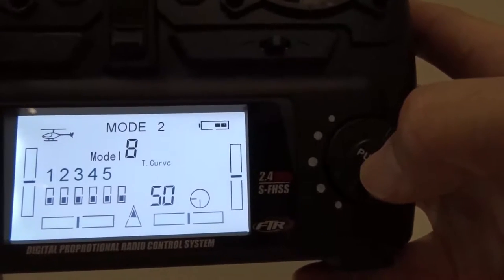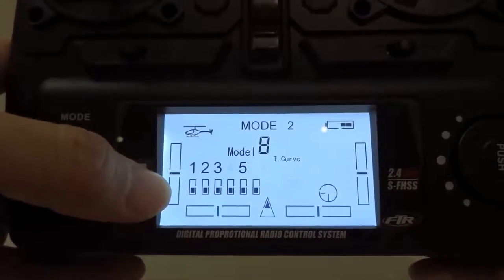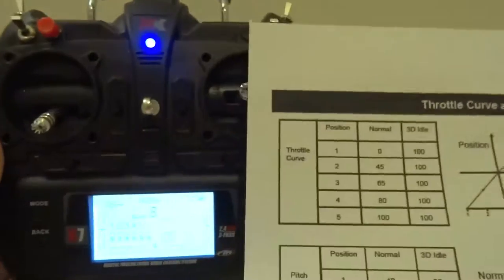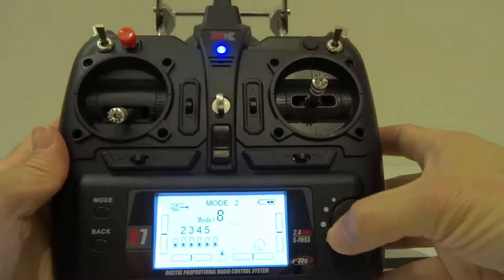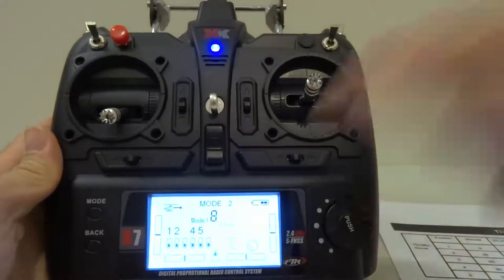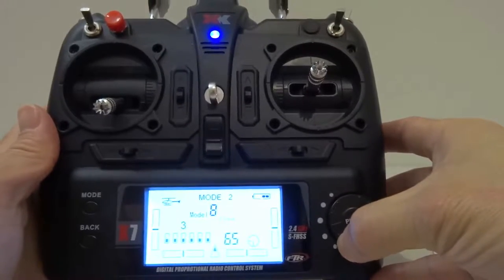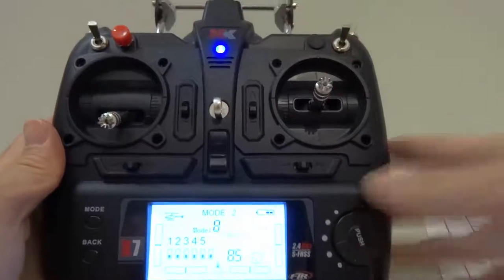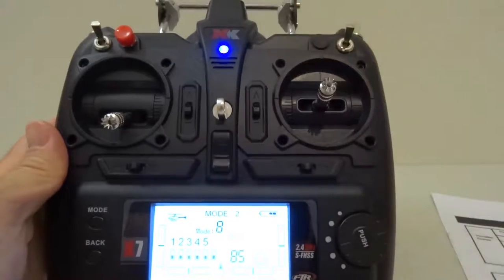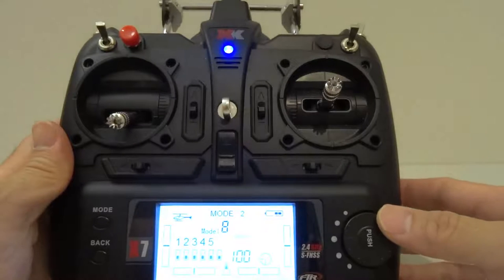Press the push button and check the numbers. Number 1 is 0, number 2 is 45, number 3 is 65 — this one shows 70, so it doesn't matter that much, but if you want to change it just press push and use the scroll wheel to set it to 65. I'll keep it at 70, it's up to you. The next one is 80 — this shows 85, so the curve will be slightly different, just a small difference. The last one is 100, which is the same.